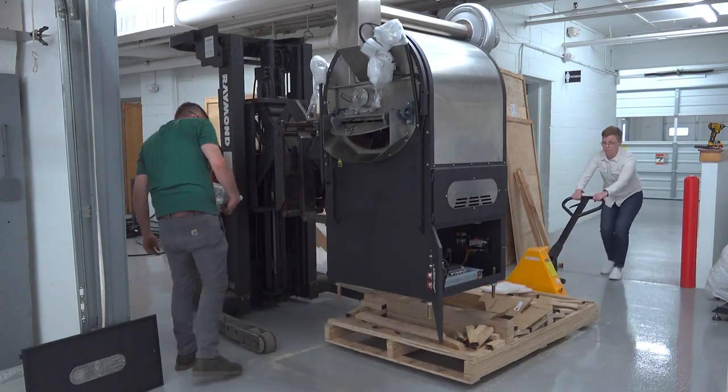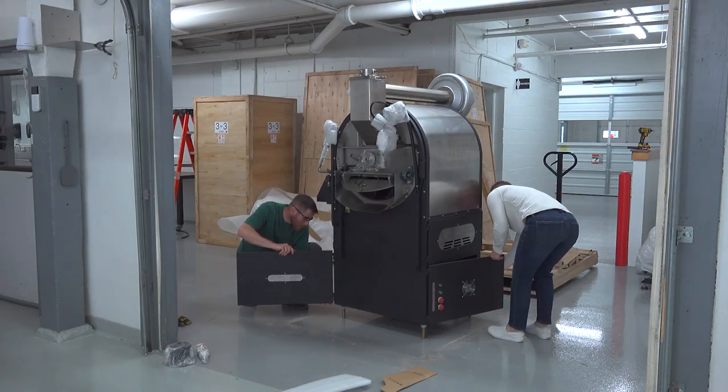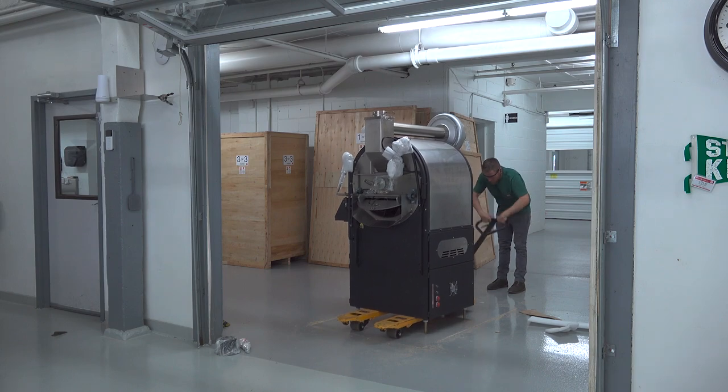It's helpful to have two people. When the roaster body is raised you can pull out the pallet with the jack and then set the roaster down again. We close up the doors and wheel the roaster into position in the roastery where we're going to finish the install.